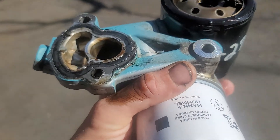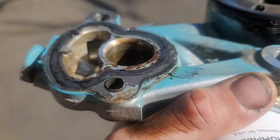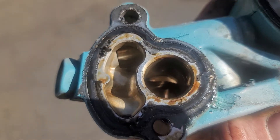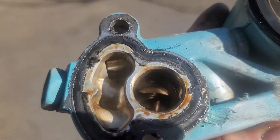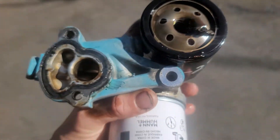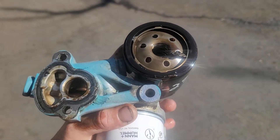Somebody had taken off the oil filter housing, and instead of replacing the seal, they tried to silicone it. That silicone just squeezed out and went right in there. So don't do that.